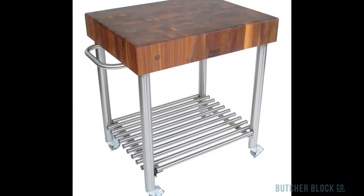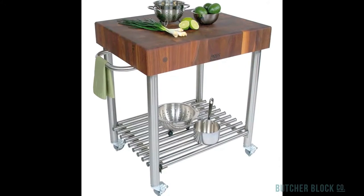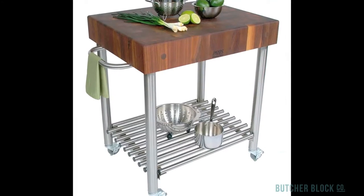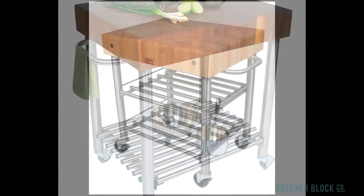Five inch thick end grain Butcher Blocks make work surfaces that are both durable and easy on knives. What distinguishes the D'Amico is its striking food service grade stainless steel base. Use the slatted bar shelf for storage and the towel bar as a handle for the cart, making it easy to maneuver on commercial grade locking caster wheels.